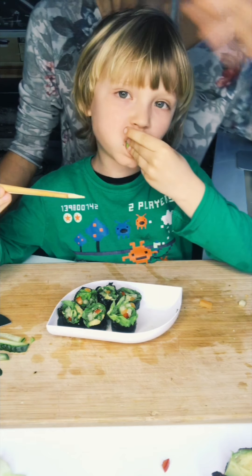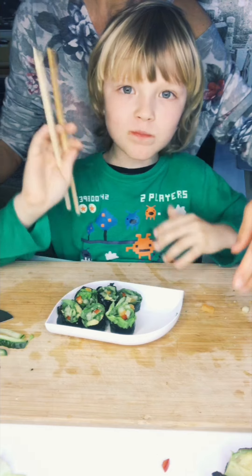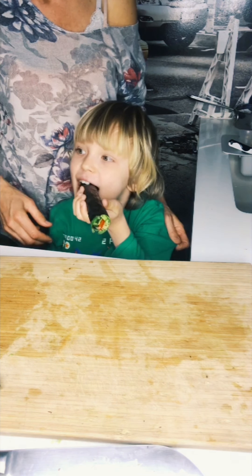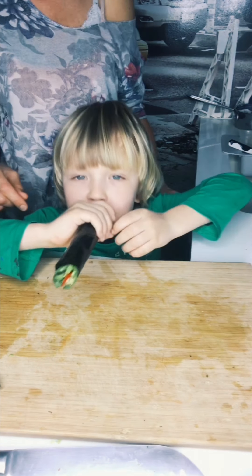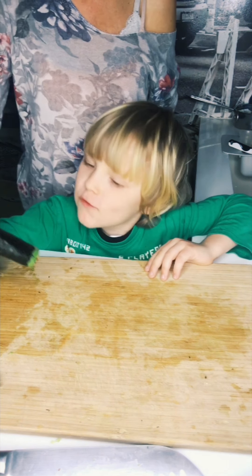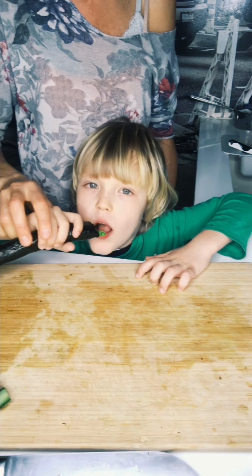Is it good? Mm-hmm. Okay. Don't forget to say bye-bye and go join your brother and sister. So how is it? Good. Take one more bite and you go.